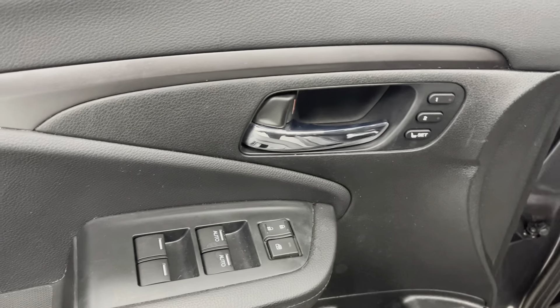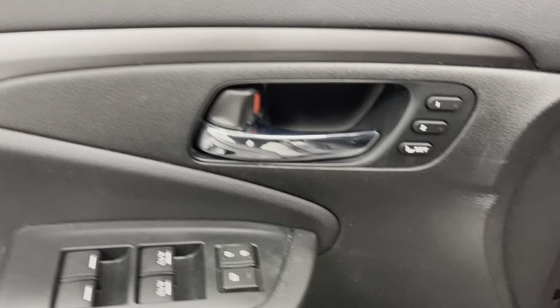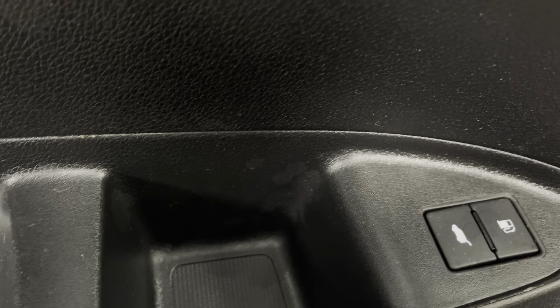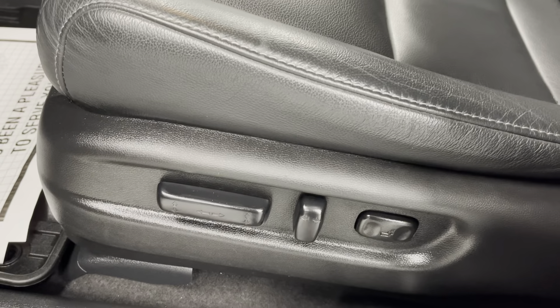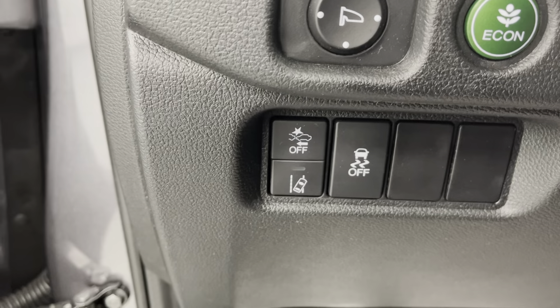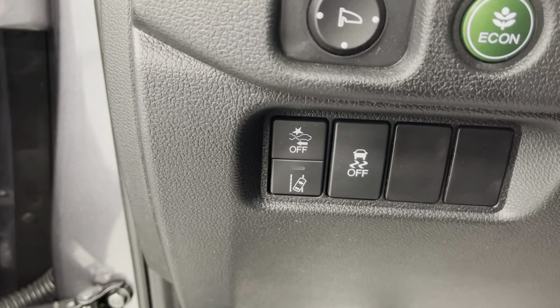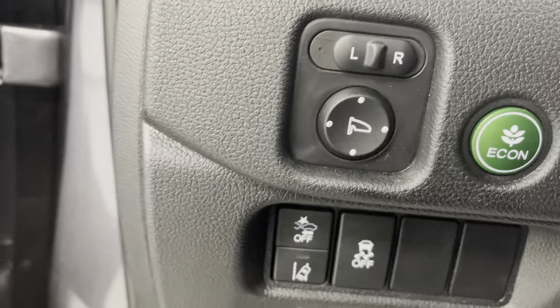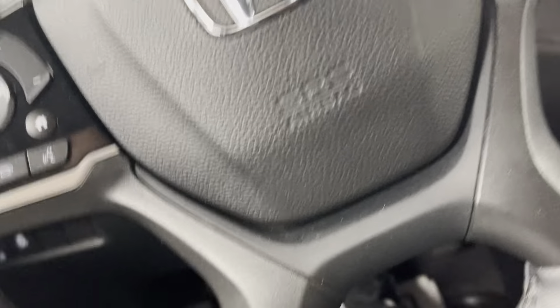Making our way into the driver's side door, you will see you have your powered locks, windows, and mirrors, and you also have the ability to set them, which is always a plus. You'll also have your gas and trunk pop right there. Seats are powered, and you will have all your safety options over here: forward collision, lane departure assist, traction control, and economy mode — some nice little safety features. It is a push to start.